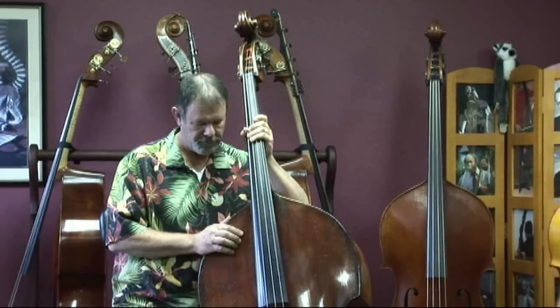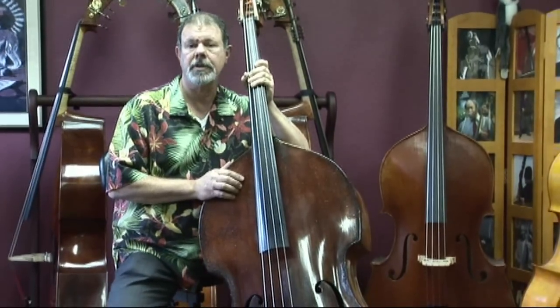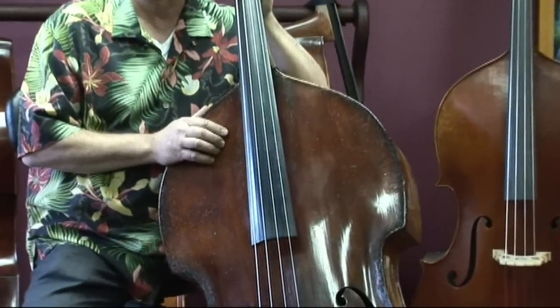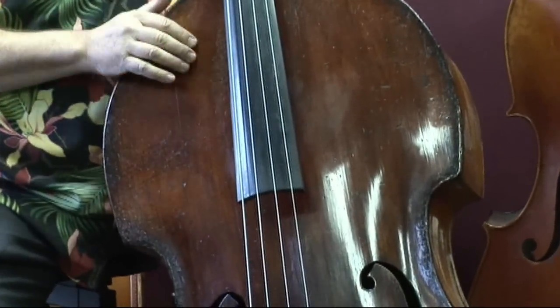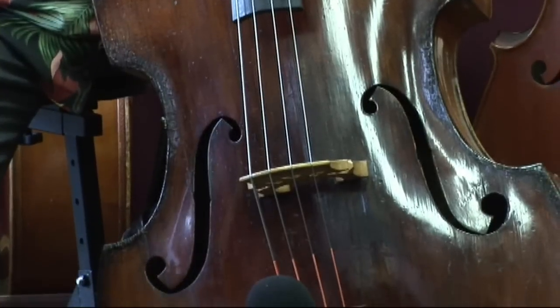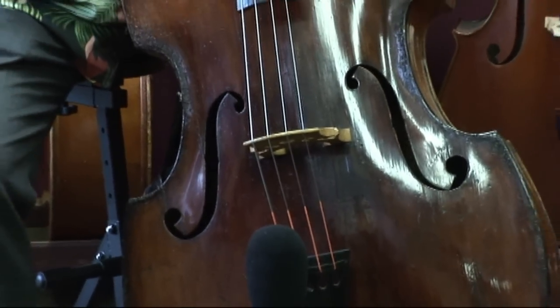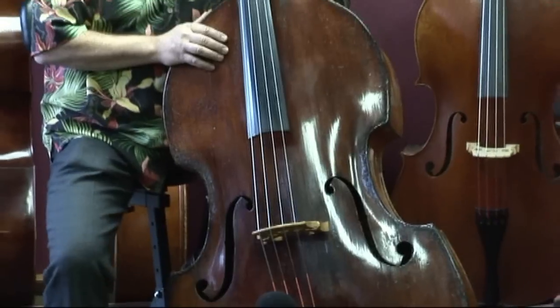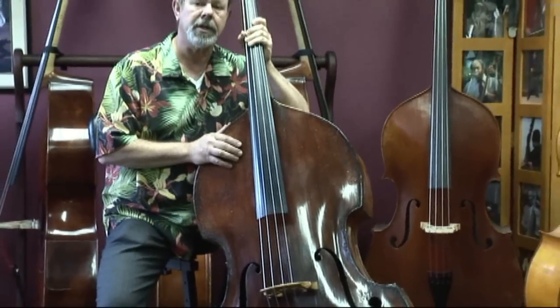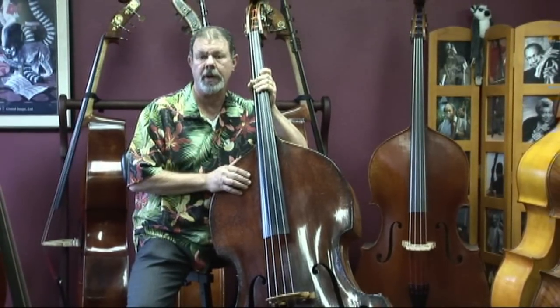This instrument — a large instrument — was made in the early 1800s in Germany or in the Bohemian area, somewhere in that eastern part of Germany bordering on the Czech Republic. It's made with wonderful materials, it's in wonderful condition, and this bass has been played professionally in the Orange County Symphony for many of the past 20 or so years.